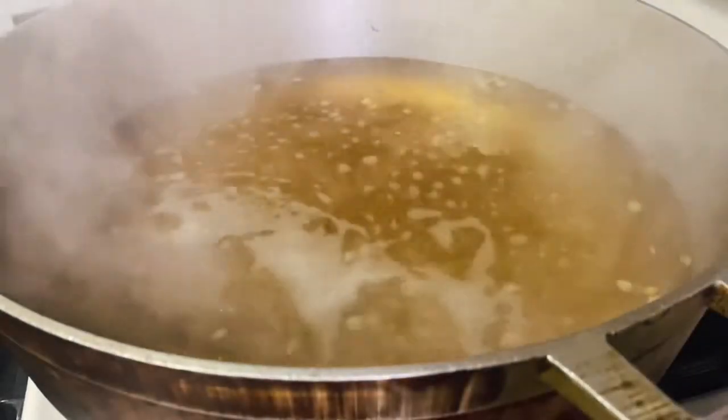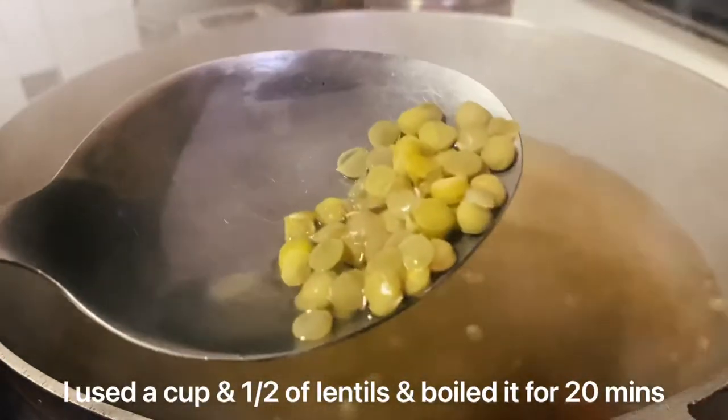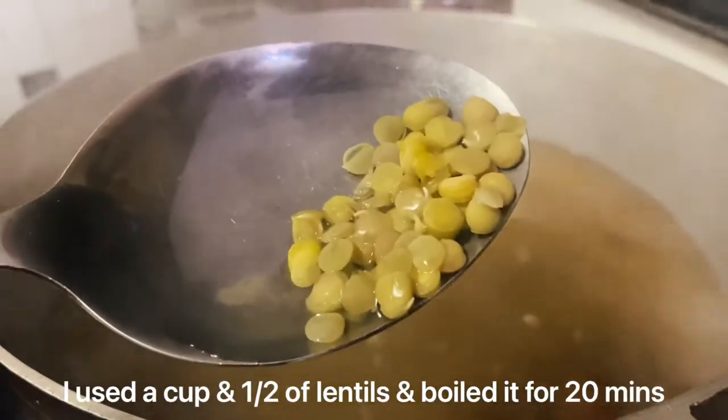I already have some lentil peas in the pot boiling away. You want to let it boil for a couple of minutes until your lentils start to burst, just like you see here.